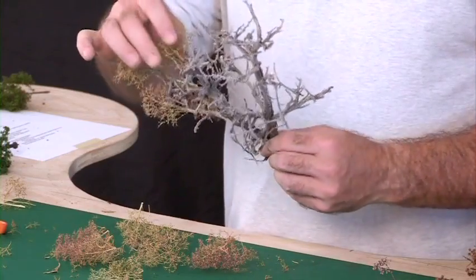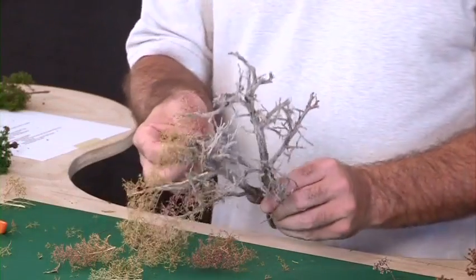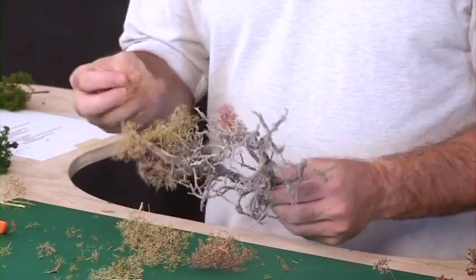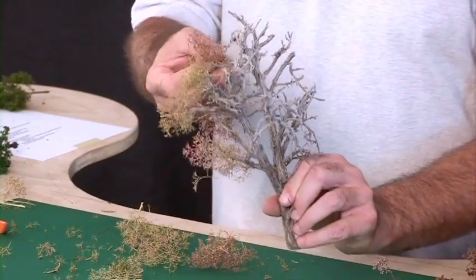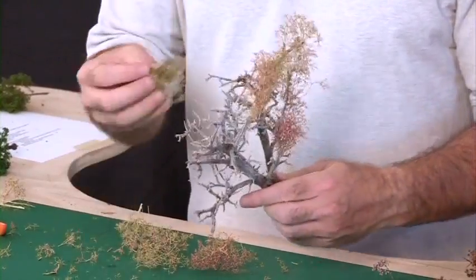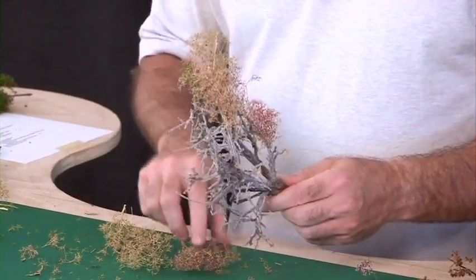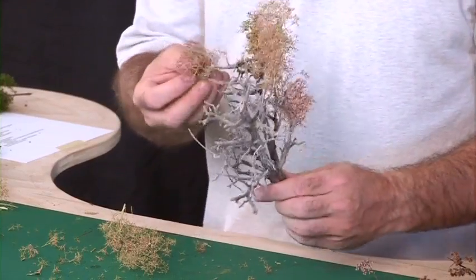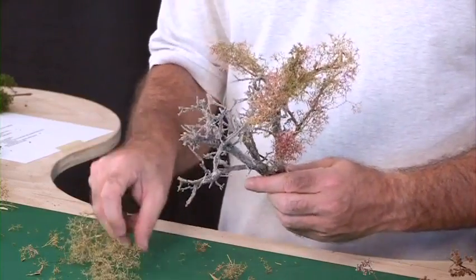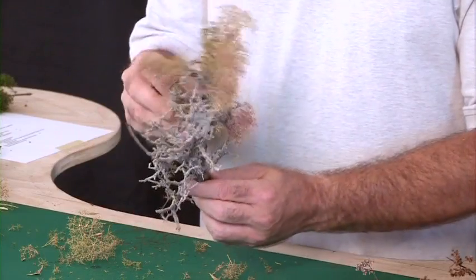Once again, no real pattern of why I'm working in the direction that I am — it doesn't really matter as long as I get coverage. But I want to work my way around the tree. These make great looking oak trees and they also make, if you're inclined to do so, a great looking dead tree. Just leave them bare and plant them on your layout.